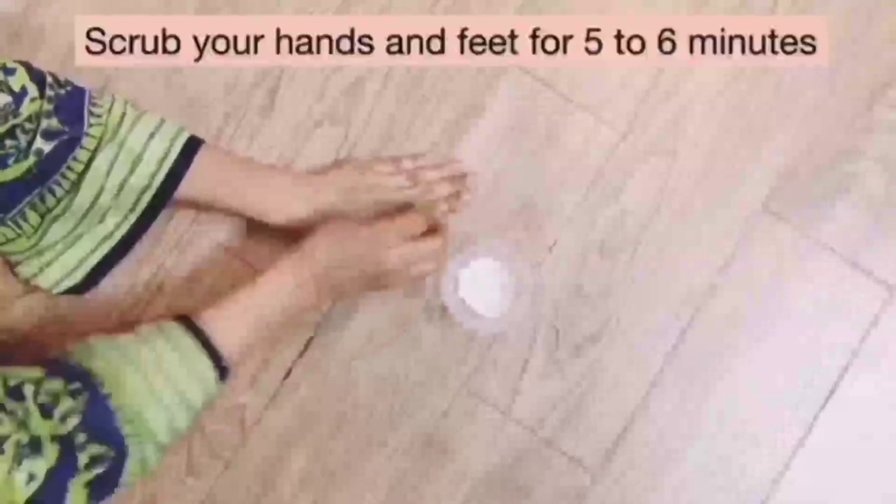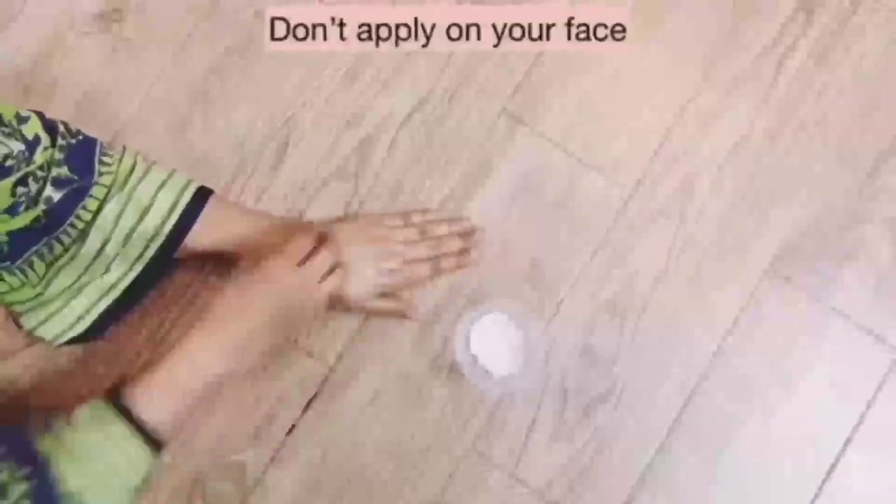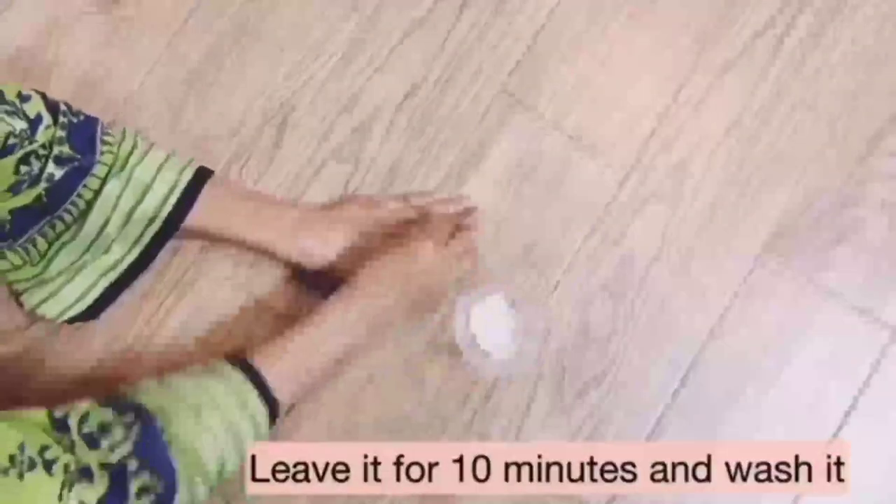Rub it on your skin for five to six minutes — it will lighten your skin naturally. You can also apply this on your feet. This is the best scrub for your hands and feet. Don't apply on your face. After scrubbing for five minutes, leave it for ten minutes and then wash it off.